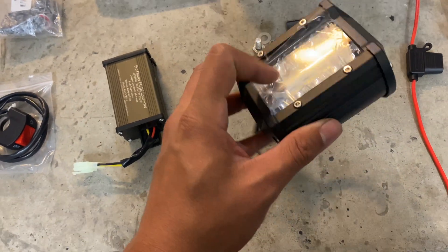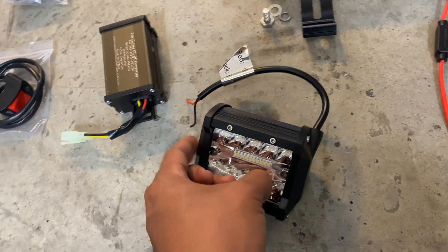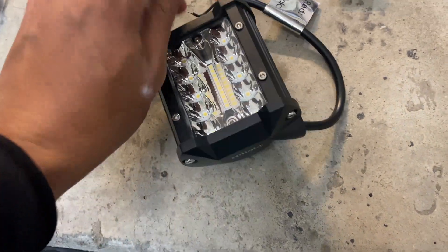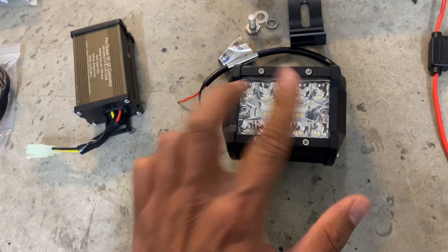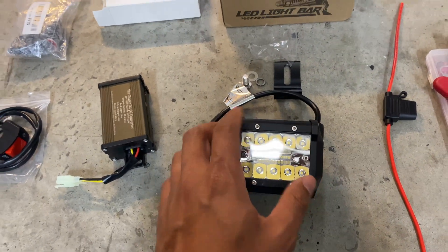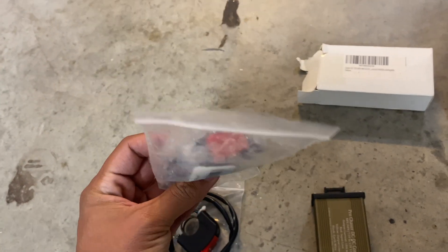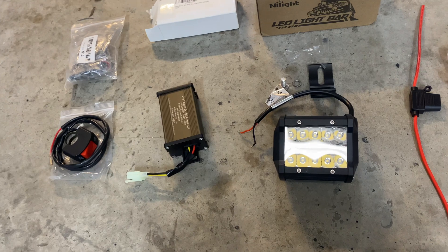And then this is the light that we're going to be using. This is by Nylite — it's the same brand that I always use on my cars and on my bikes. It's been very reliable; I have not had a single failure. I've used four sets of these. Each kit comes with two, but obviously we're only using one for this bike. I might save the other one for another bike later on. I got all this for not even 40 bucks.